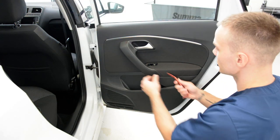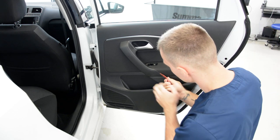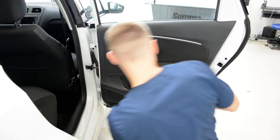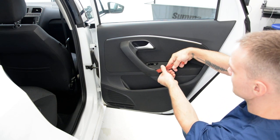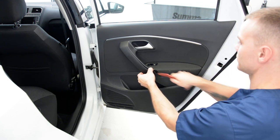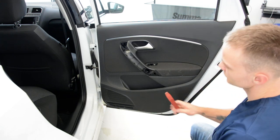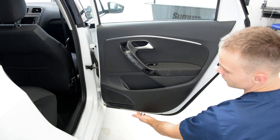First you need to remove this cover. Put a plastic removal tool under this, slowly, with a little bit of force. It came out like this. We will have here one screw, here one screw, and one underneath here.